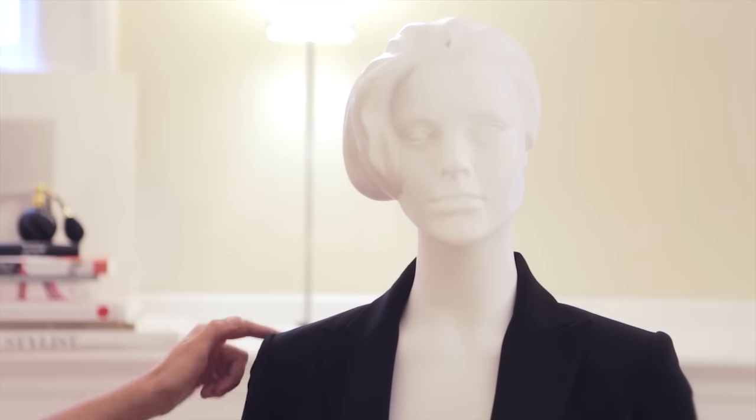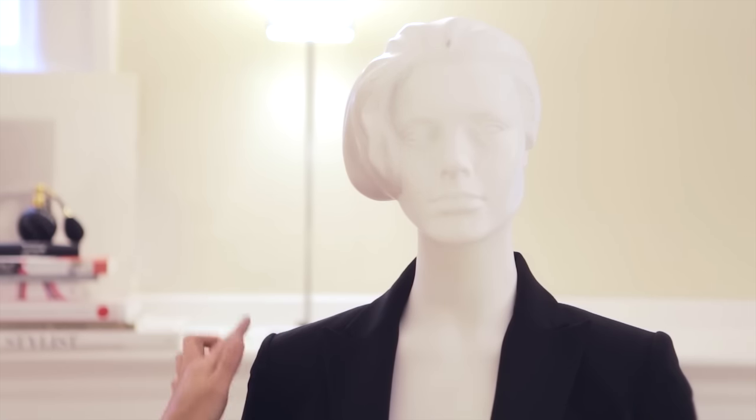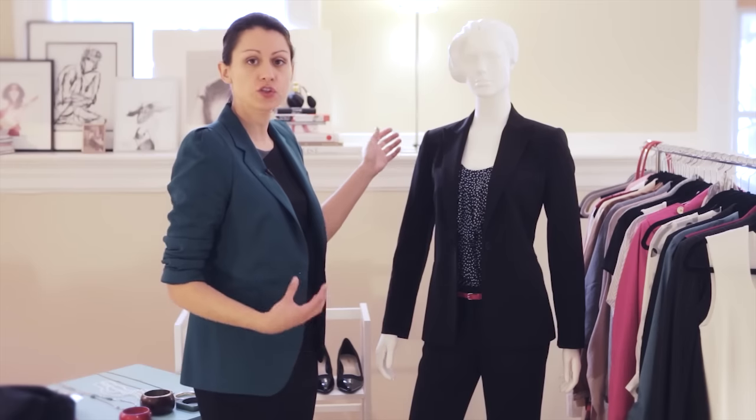First, you want a subtle shoulder pad that's going to give it just enough structure to maintain its shape. The end of the shoulder should fall directly at the top of your arm. If it goes too far in, it's going to appear too small, and anything too far out is going to look too big and bulky.